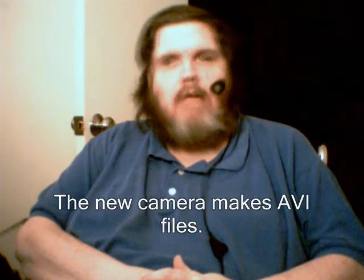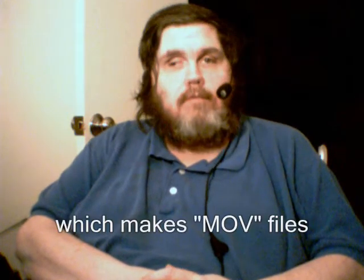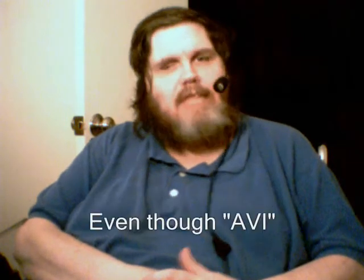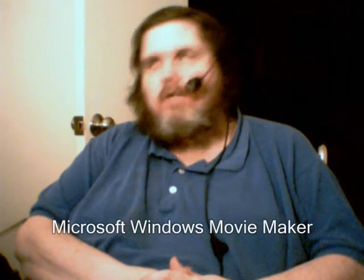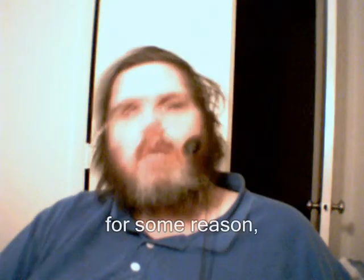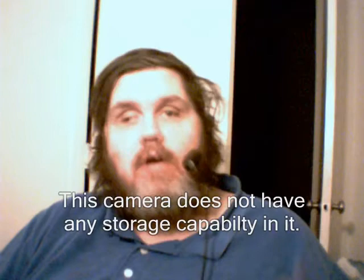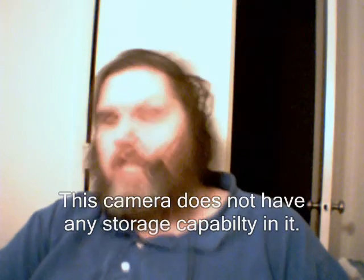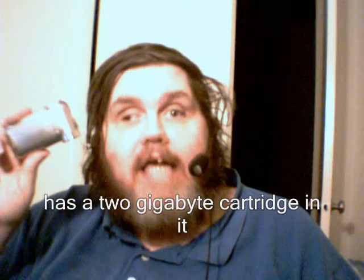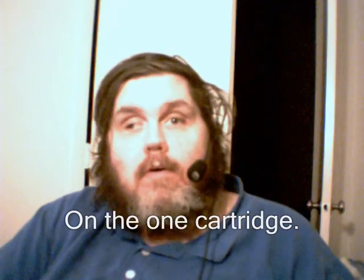The new camera makes AVI files. My old camera, which can be used as a webcam, is connected to Windows Movie Maker, which makes MOV files used with QuickTime — even though AVI is a Microsoft file format. Microsoft Windows Movie Maker crashes whenever I try to read AVI files. Also, the driver software that comes with the new camera won't allow me to use it as a webcam. This camera does not have any storage capability in it, whereas the new camera has a 2 gigabyte cartridge that will store over 1,800 photographs or roughly 100 minutes of video.